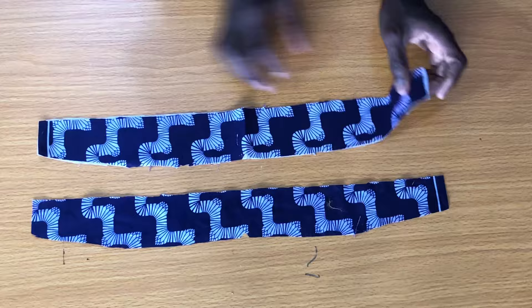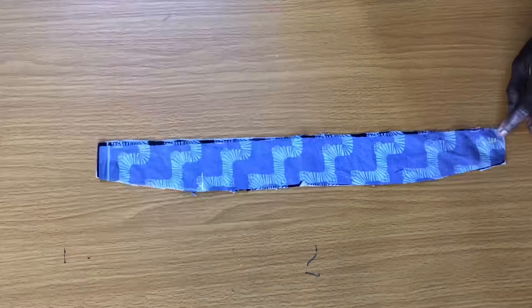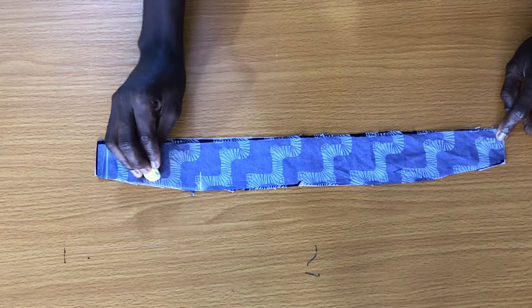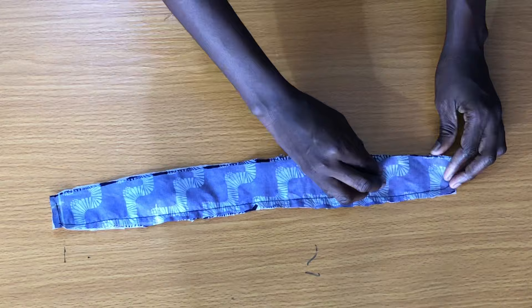The next step is to glue a gum stay on one panel. Then place one panel on the other and start sewing, leaving a half-inch space. The half-inch space you left is what you use to attach the collar to the neck of the dress.